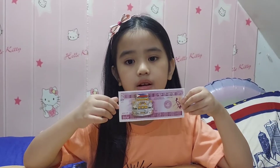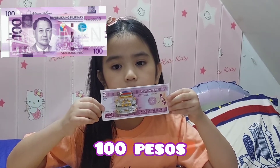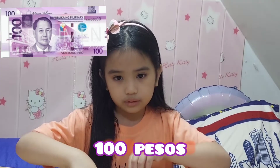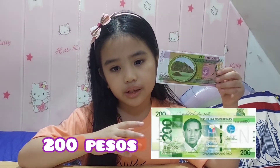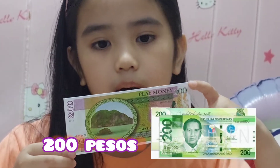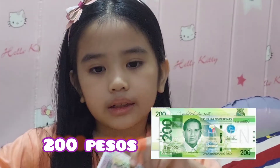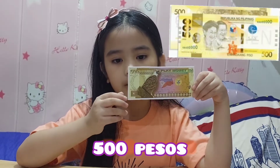This is the 100 PESA bill, colored purple with the face of President Manuel Peson on it. Next is the 200 PESA bill, colored green with the face of President Justato Macapagal.